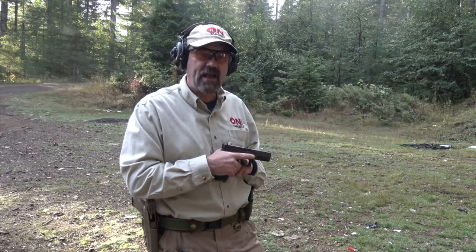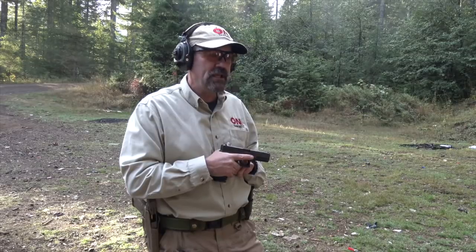Hey folks, on Target Training. A good friend of mine is up here with me at the range today and he has a Gen 5 G17. I did a review of the Gen 5 G17 several months ago and haven't shot it since. So Chad was kind enough to let me put a couple of rounds down range.